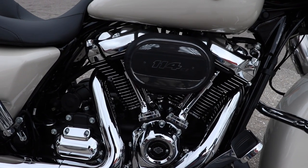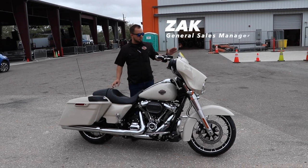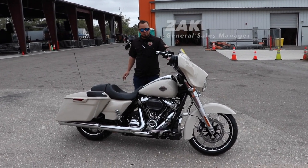What we did with this bike is we took a 2022 Street Glide Special with the 114. We did LA Chopper Twin Peak bars.